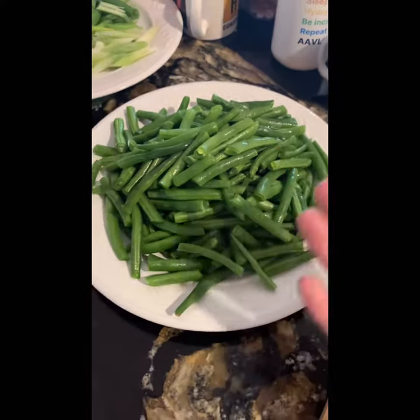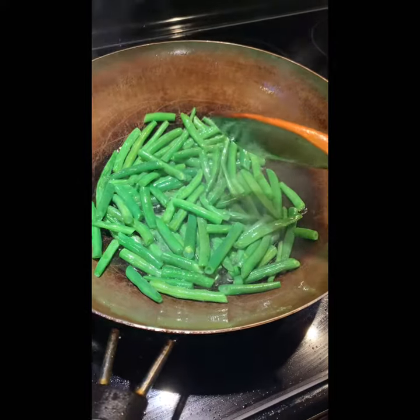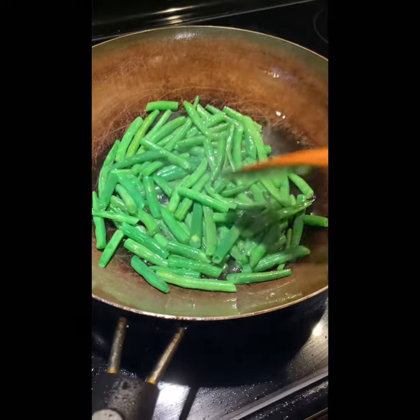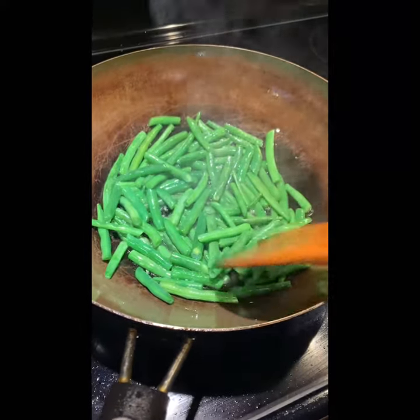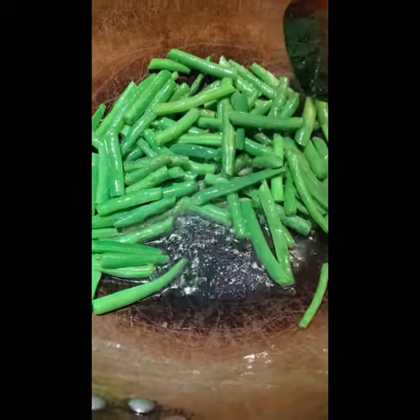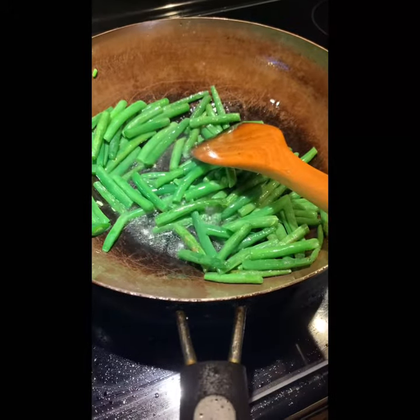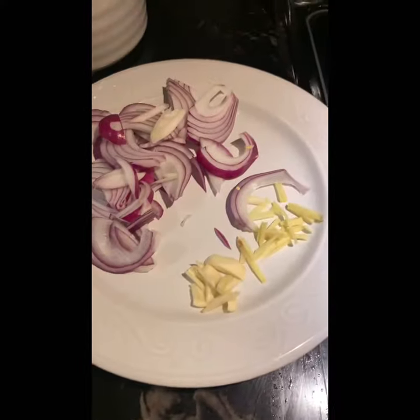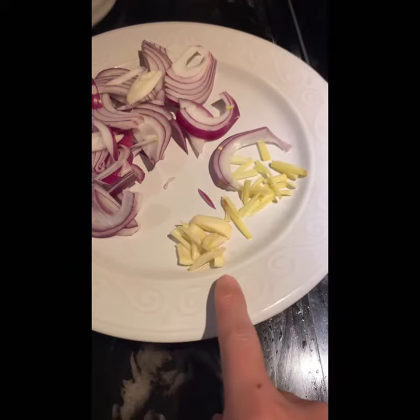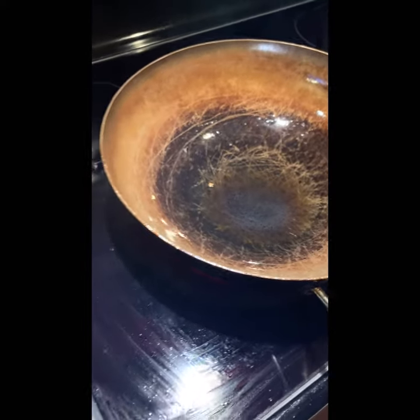Cut it and I need to stir fry it. So now I need to stir fry it — just put it in order to fry it. You need to put it in to heat it up. I'm going to put it in the pan, so it's better to add it now.